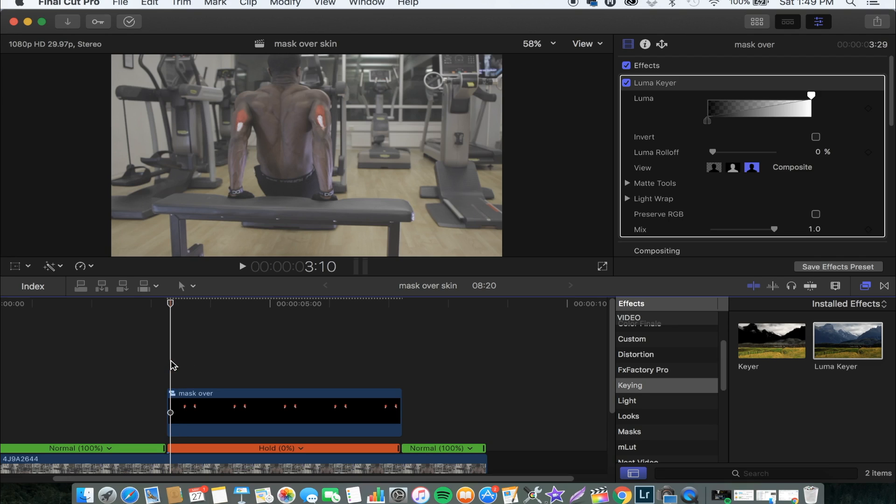First of all, I go to the beginning of the compound clip and then make a keyframe on that under Mask and then under Luma. Then I drag this to make it disappear, and then I go 15 frames ahead of the compound clip. I make another keyframe on that part and this time around I drag this to reveal the mask cover image, and bring Mix to 0. So now this is what we'll get — it comes in smoothly.